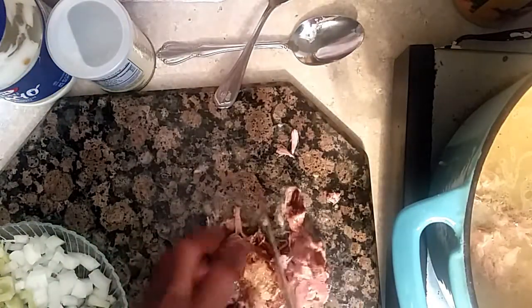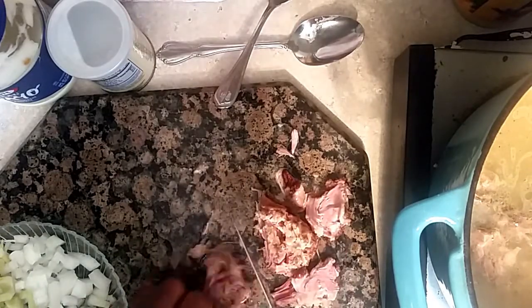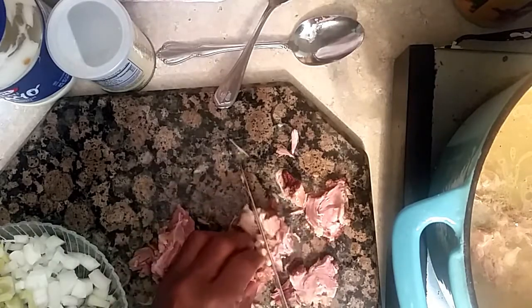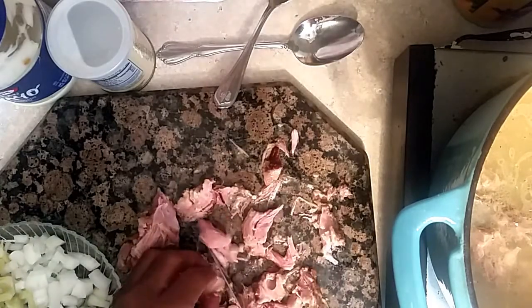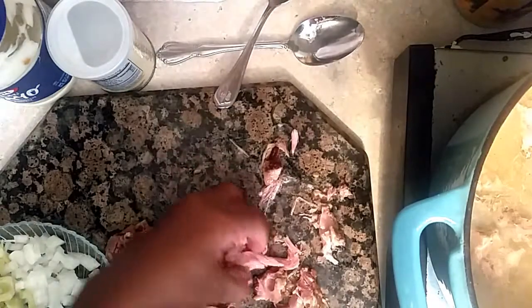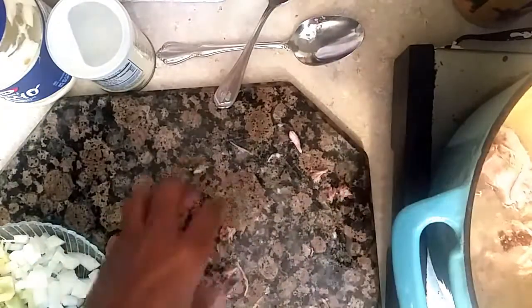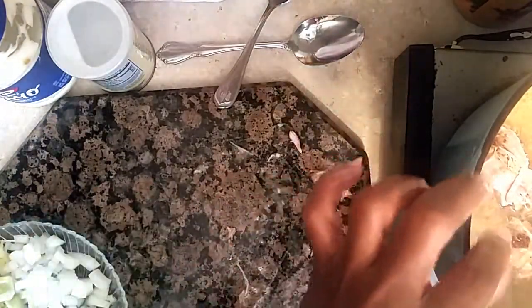Now in the South, we use a lot of smoked meat. Don't be afraid to use smoked meat because it really works and it really helps to make your food taste very seasoned. So what we're doing is adding this to the pot.